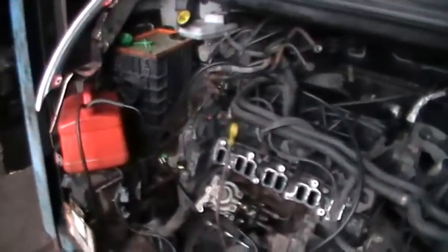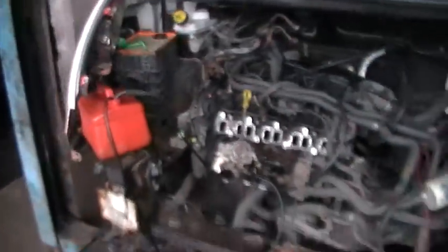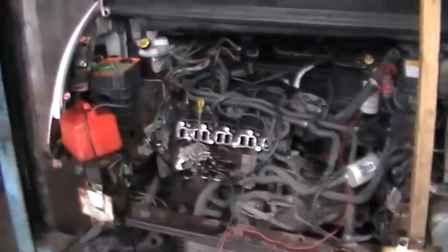Back to this. We've got it just hooked up with a can of diesel here, just to make sure everything's running right. So I'll start it up and show you.